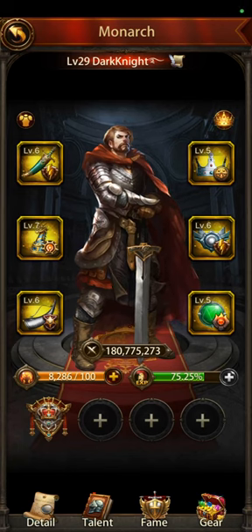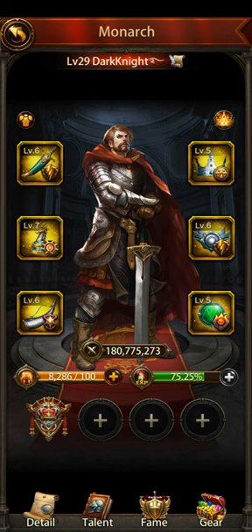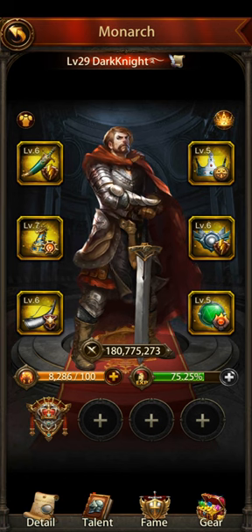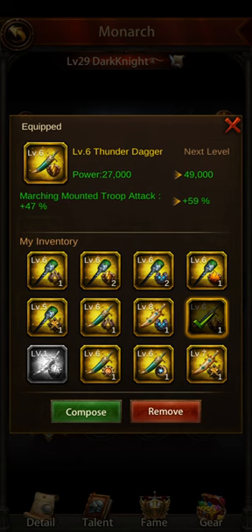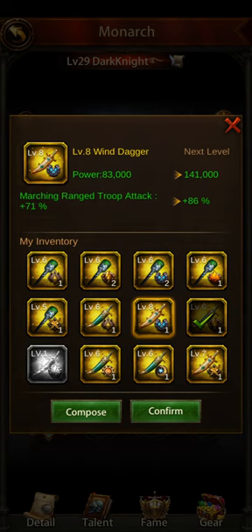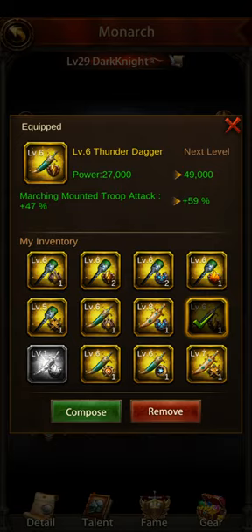It's the Dark Knight, back at you with another video. Today I'm going to make a video on Monarch gear and show you some of the stuff you need to know about it. These are your Monarch gear. You can change them out by clicking on the one you want and hitting confirm. It tells you up here in the green what that particular Monarch gear does.